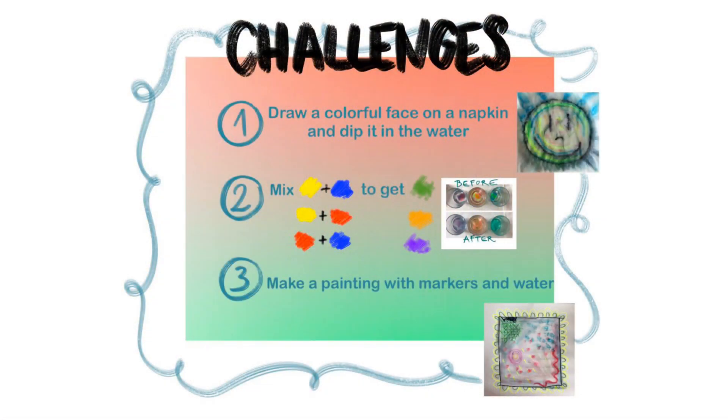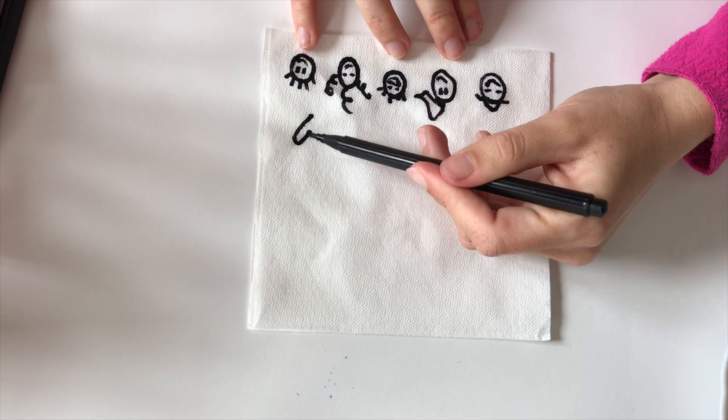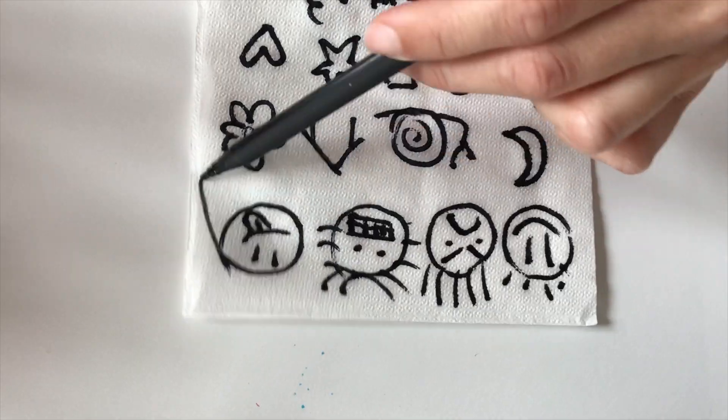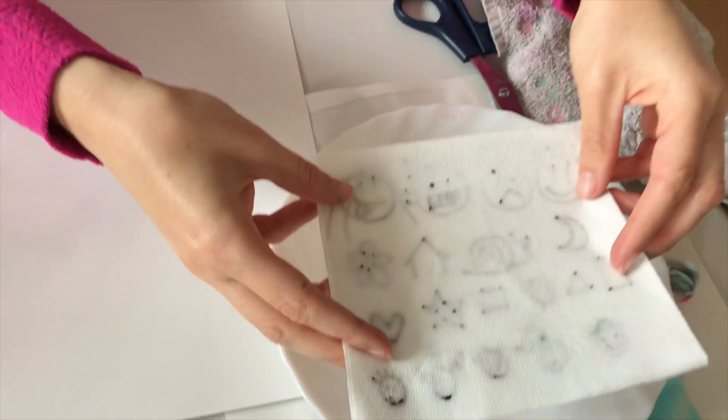Now it's your turn! Let's recap: number one, draw a colorful face on a napkin and dip it in the water; number two, mix the primary colors to get secondary colors; and number three, make a painting with markers and water. Here's an extra experiment that I did — you don't have to, but feel free to play around and see what happens when you mix the water and the markers and everything together. All right, bye bye, see you soon!